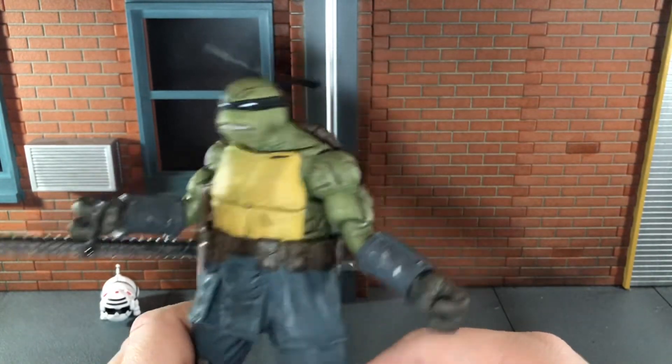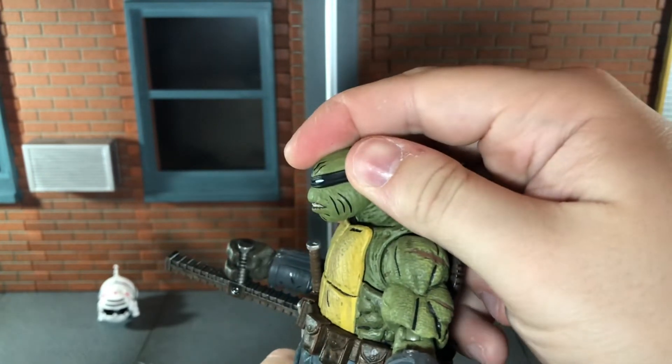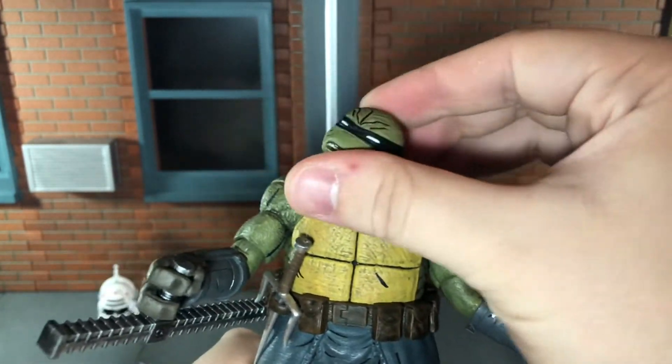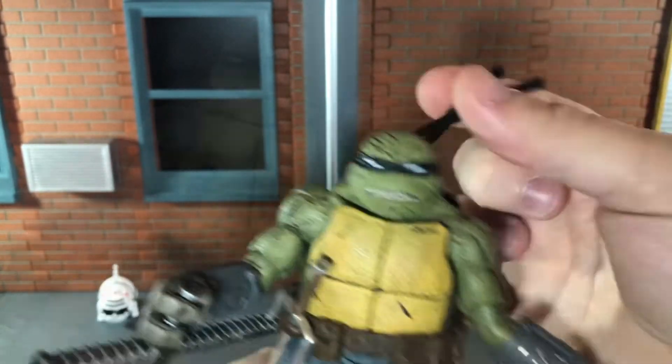Now let's go over the articulation. He has a ball jointed head that can look up all the way but can't quite look all the way down, partly due to the neck sculpt. He can move his head side to side, and his bandana is articulated so you can swivel it back and forth.